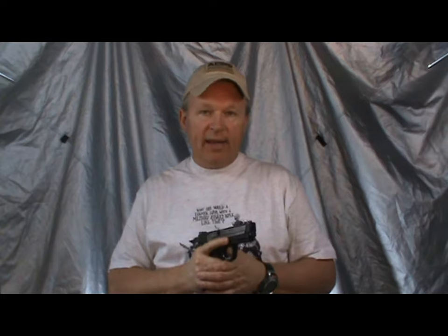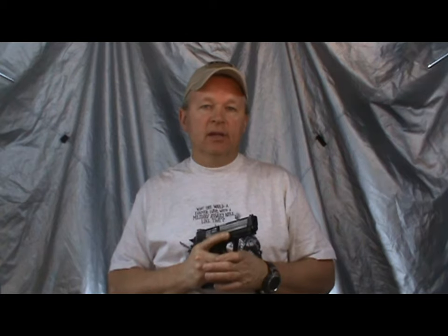Now we're going to talk about malfunctions — what happens when the gun doesn't run. Everything made by man will eventually fail; it'll break or malfunction or something. We have to plan on that. We have to plan on having a malfunction. The way we mitigate that is we plan how to clear them quickly. What we mean by clear them is how do we fix them — we want to fix them really fast so we can get back in the fight and have minimal downtime.